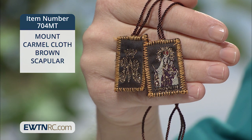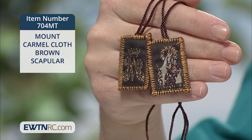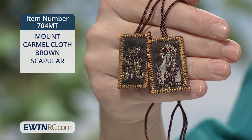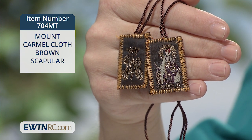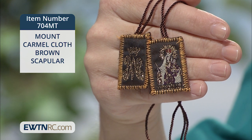Here's a Mount Carmel cloth brown scapular. This petite brown wool scapular is embroidered with a picture of Our Lady of Mount Carmel on one piece and a decorative symbol for Our Lady, a crowned M, on the back piece. I love the metallic gold details.